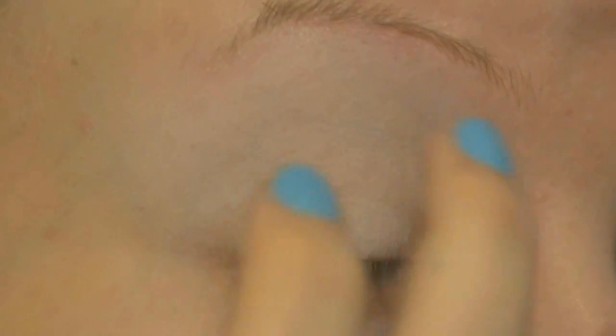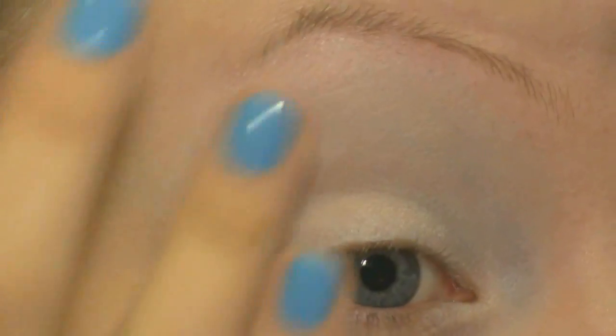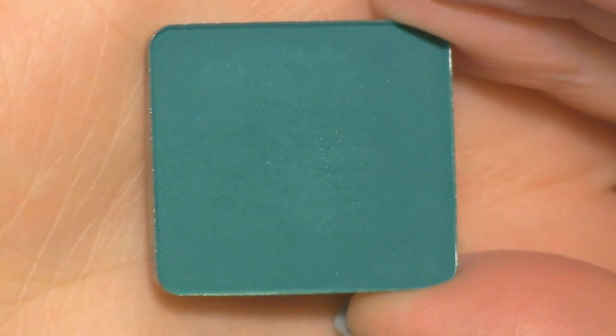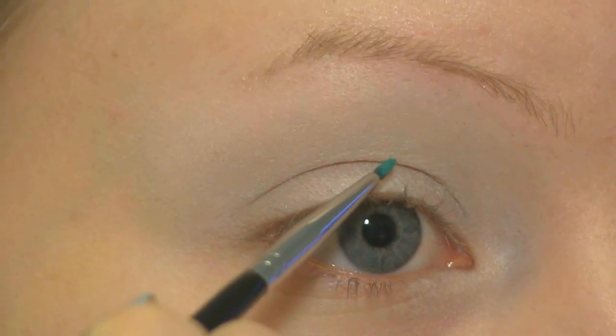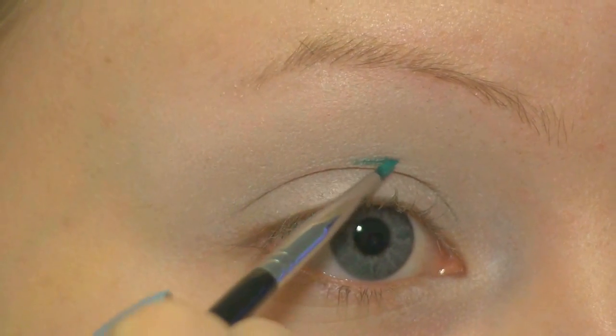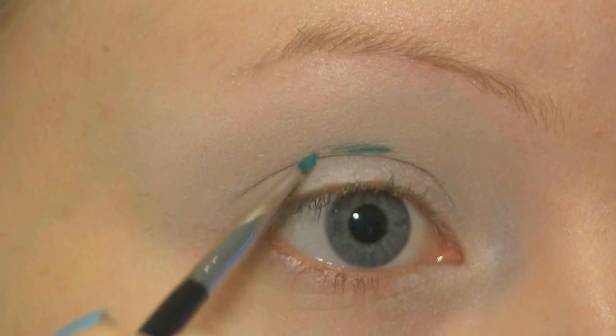I've already applied a primer and I'm applying NYX Jumbo Eye Pencil in Milk all over my lid and brow bone. First I'm going to cut my crease using this dark green teal color from Inglot at number 317. With my Sigma E11 liner brush I'm going to place this right above where I see that my eye creases.